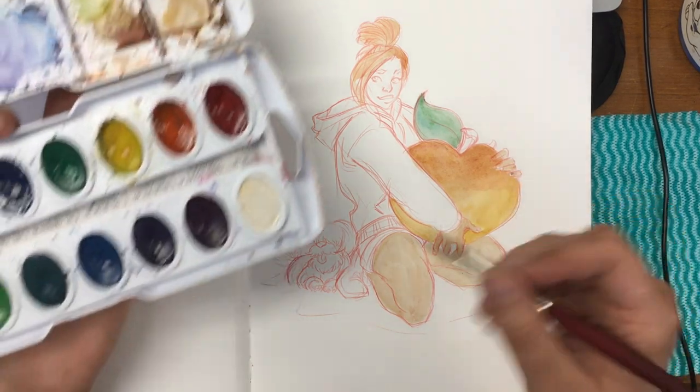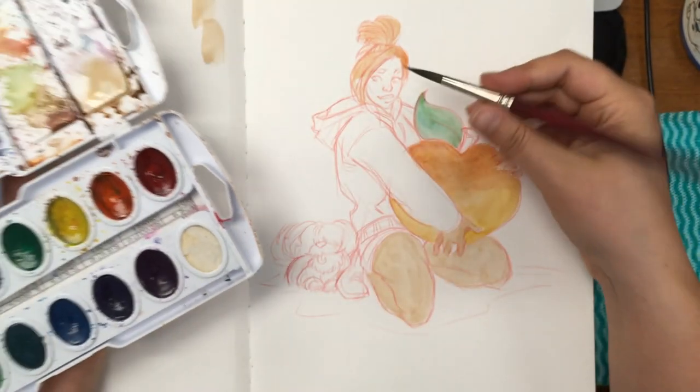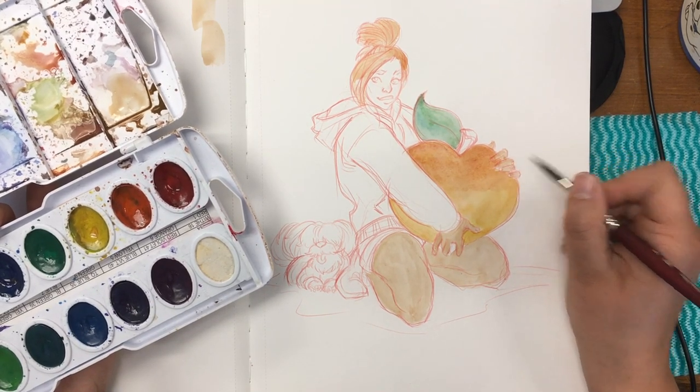The only downfall on the Prang side is it has a white, which I never use — like that is a brand new pan practically. I think I've tried to mix something with it once and it was just like, yeah, I don't want to do this. It's so terrible.